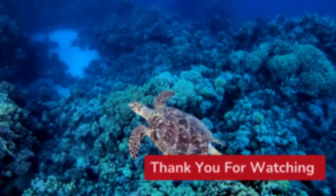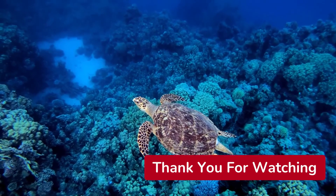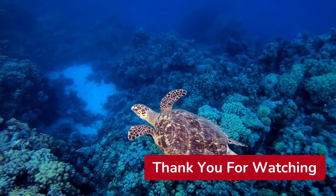Hope you guys enjoyed this video. Please hit that like button and subscribe button so you can keep up to date on our latest videos. Until next time, guys — have a good one.